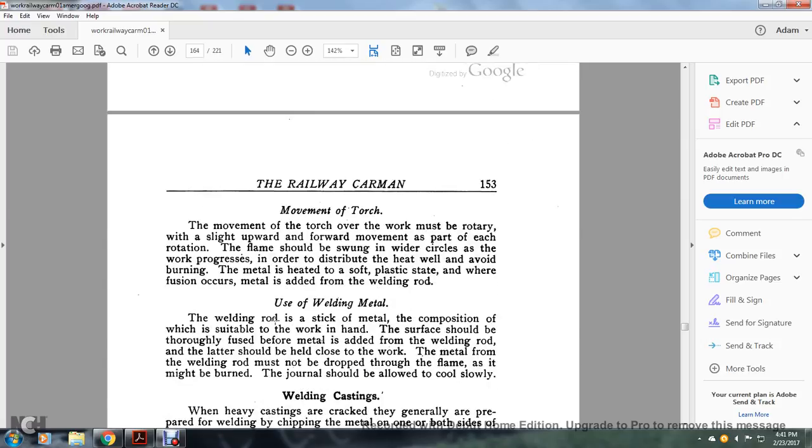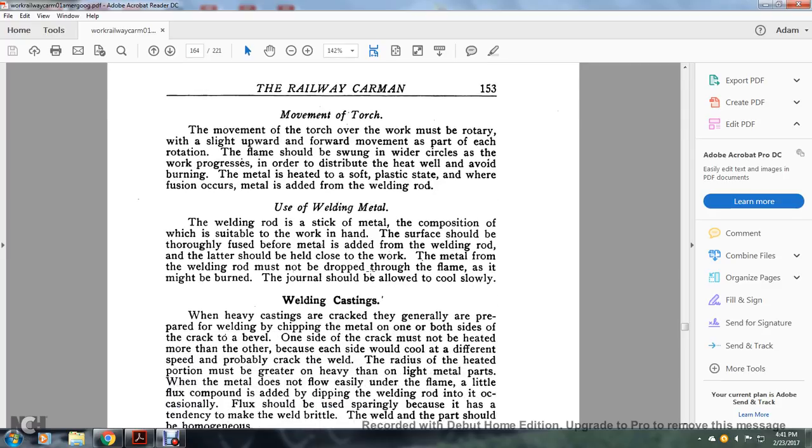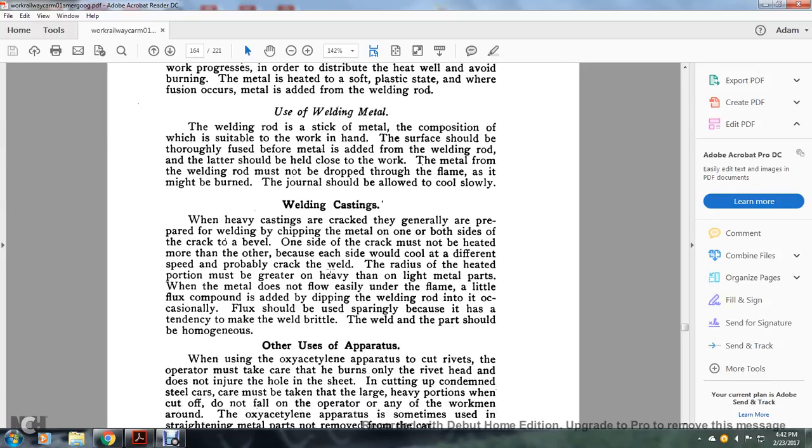Movement of the torch: the movement of the torch over the work must be rotary with a slight upward and forward movement. As part of each rotation, the flame should be swung in wide circles as the work progresses, in order to distribute the heat well and avoid burning. The metal is heated to a soft elastic state where the filler should be applied. Metal is added from the welding rod — the welding rod and stick metal must be compatible with the work at hand, but the surface should be thoroughly fused with the metal aided from the welding rod. The journal should be allowed to cool slowly.